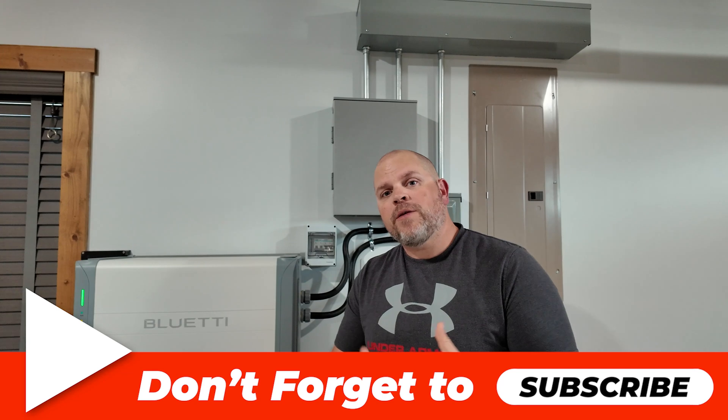Thanks for hanging out with me to the end of the video. Hopefully I was able to teach you something about the EP800 and B500 batteries that you didn't know before. If it was useful, be sure to smash the thumbs up button — it really does help me out. I appreciate all my subscribers and everyone who comments. I do my best to respond to every comment. If you've got a question about the EP800, leave a comment below, check out all the links in the description, and use that discount code if you're looking to buy. Hope to catch you in my next video.